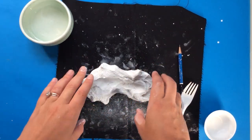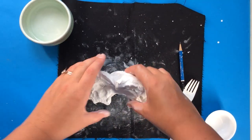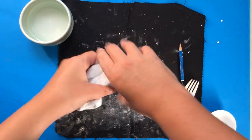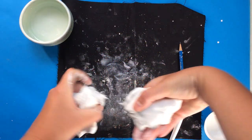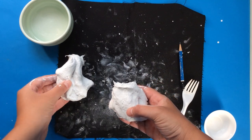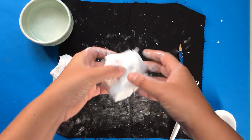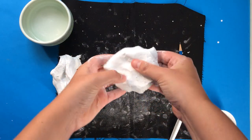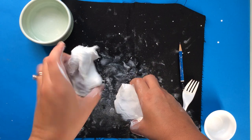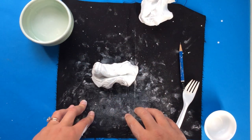Today we're going to be making a dim sum steam basket with lots of tasty foods inside. With your clay, please break it in half. One half of the clay will be for the food items and the other half will be made into the steam basket. Put one piece to the side — we're going to make our steam basket first.